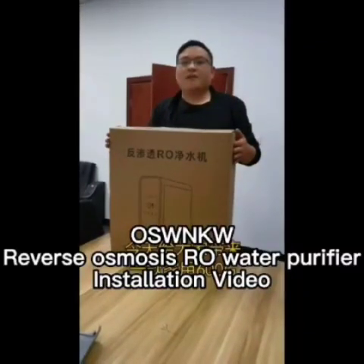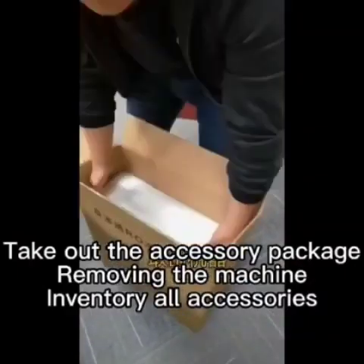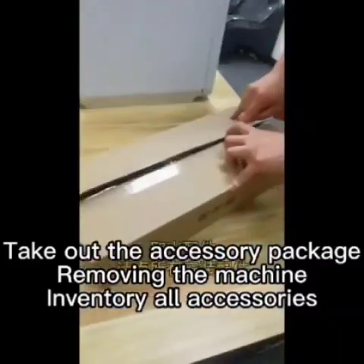Reverse osmosis raw water purifier. Take out the accessory package, remove the machine, and inventory all accessories.